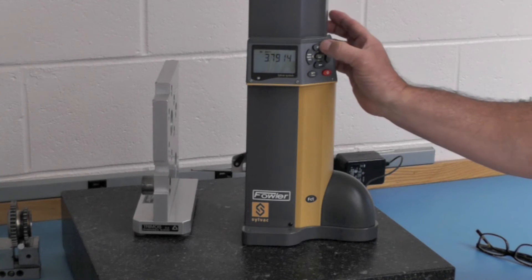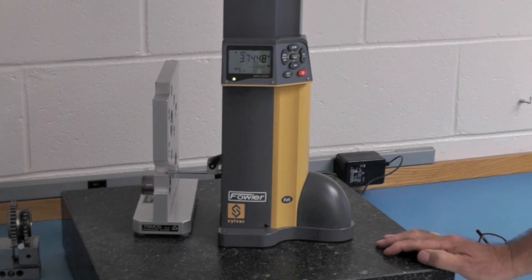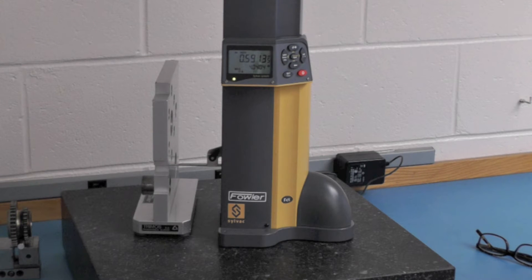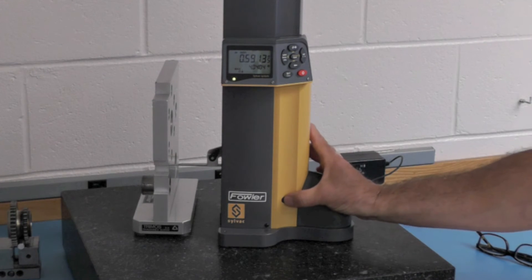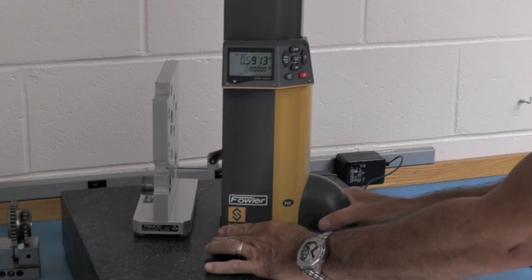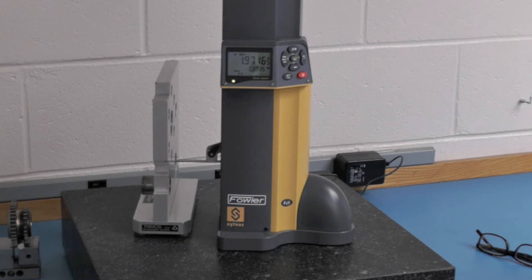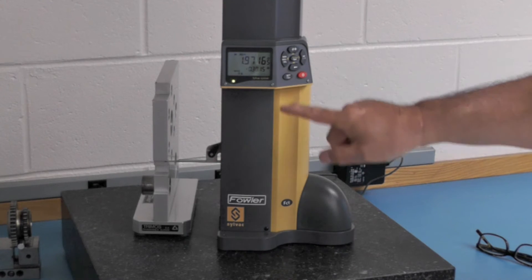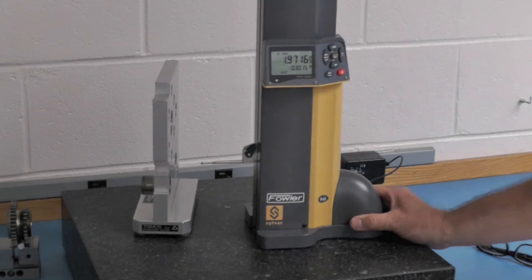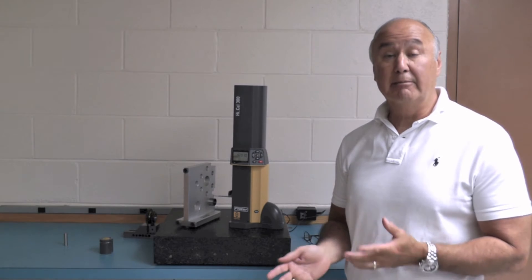Now let's do something more difficult — let's get the centerline of this slot to the centerline of that slot. That's a common measurement but not always an easy one. We go into diameter mode and treat this slot like it's a diameter. I come down and make contact, then hit this key — watch the probe, it's going to move by itself. There's the slot width, and then there's the centerline. I hit this key again, take the load off, and set zero off of this centerline. Then I come down to the next slot, hit this key again, it goes straight up — there's the slot width and there's the centerline. That's the deviation of the centerline of that slot to the centerline of this slot.